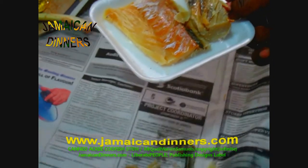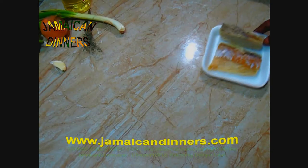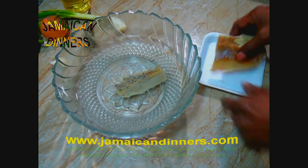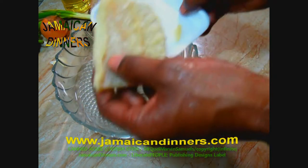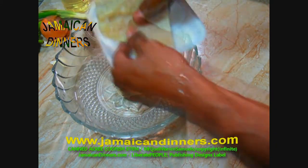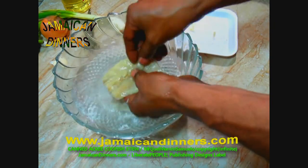Rinse your skinned codfish. I'm gonna show you how I would rinse it. Put the codfish in a bowl of water, but before you do that, remove or shake off excess salt. Just be careful of the bones. Add the codfish to a bowl and work out the salt in the water.